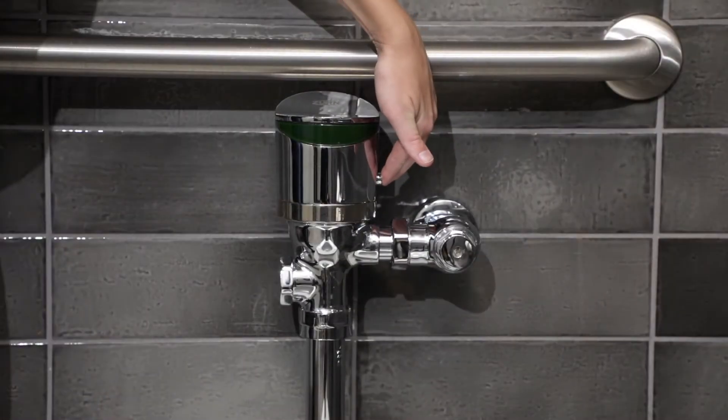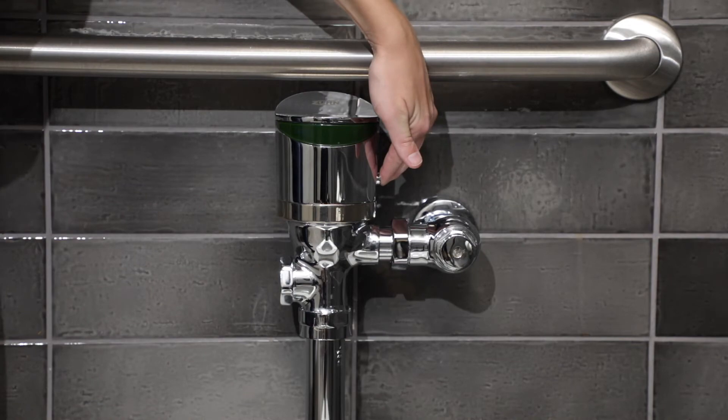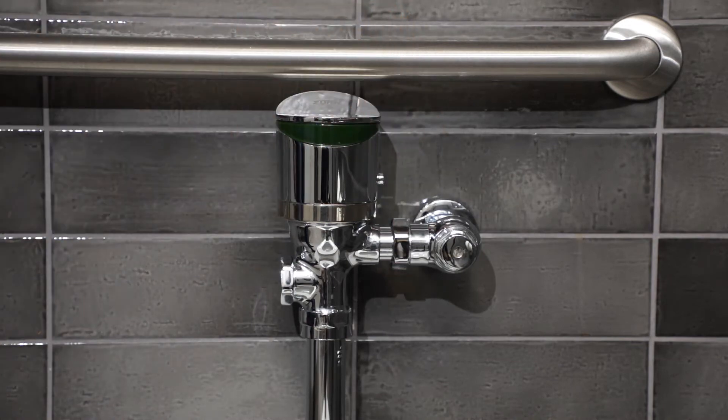Next, release any residual pressure. Press and hold the manual handle or override button for three full seconds to do so.